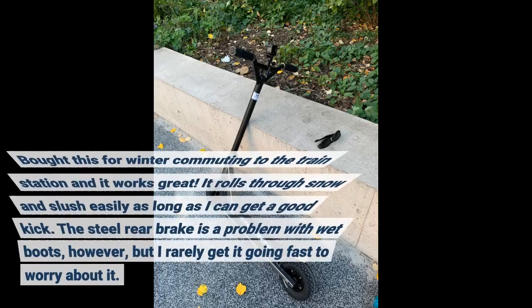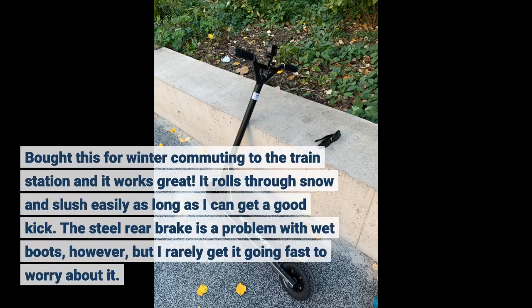Bought this for winter commuting to the train station and it works great. It rolls through snow and slush easily as long as I can get a good kick. The steel rear brake is a problem with wet boots, however, but I rarely get it going fast enough to worry about it.